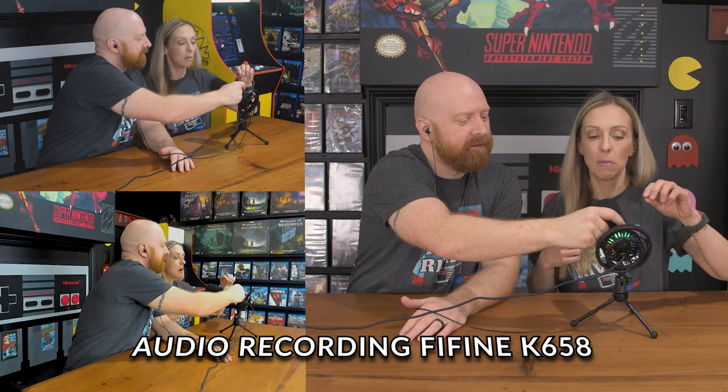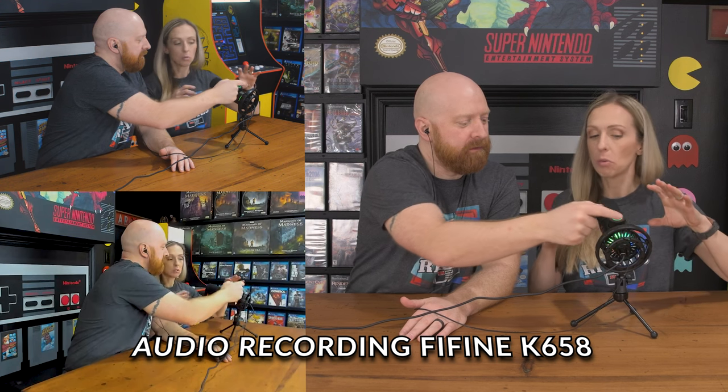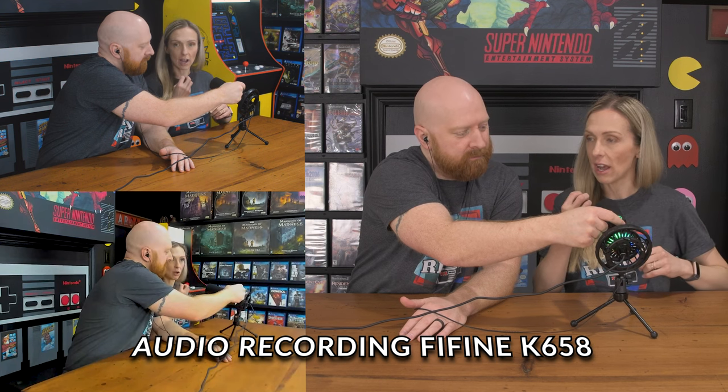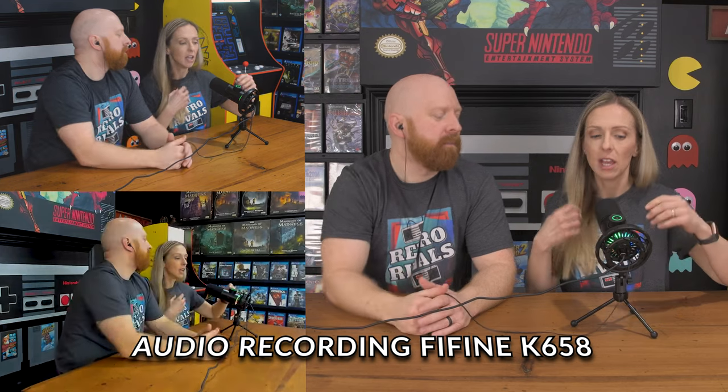Another thing I noticed about the lights — they're not overpowering, it's more like an ambient background light. It's not going to distract the viewer and it's not going to distract the person talking. It just kind of adds something extra. See, that's at about three quarters — I kind of like that. Yeah, and it sounds good.